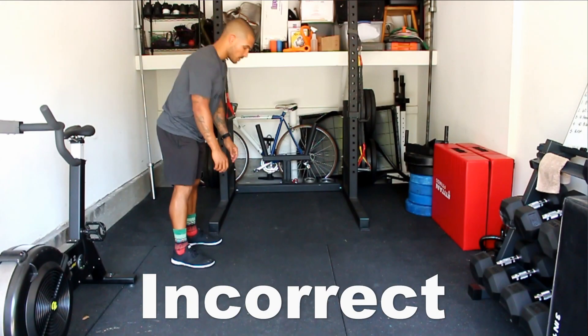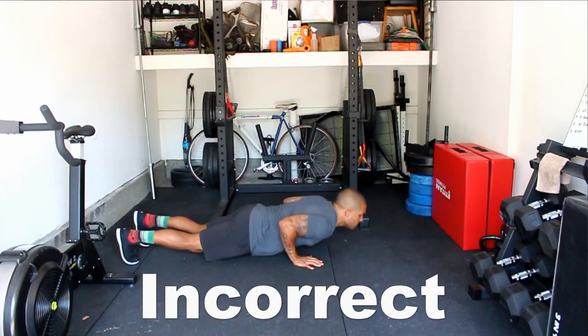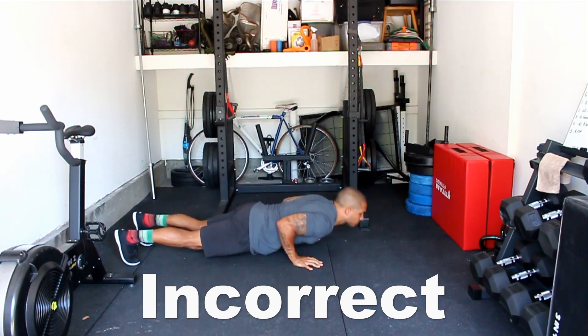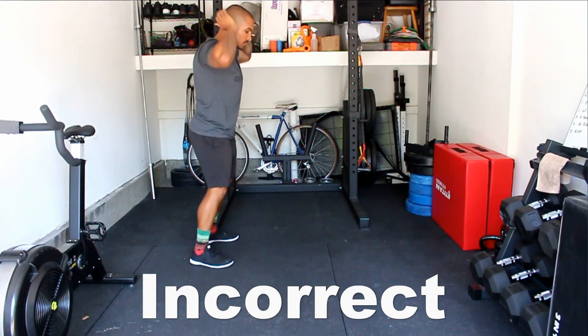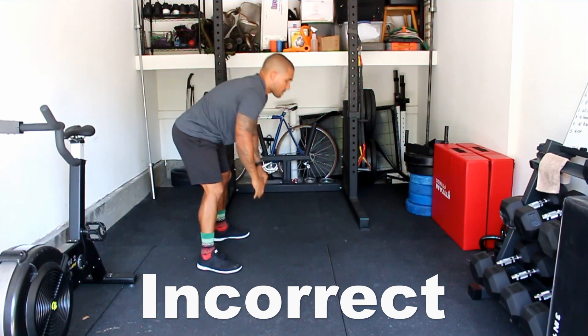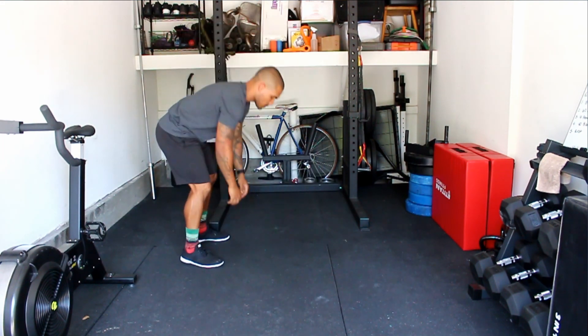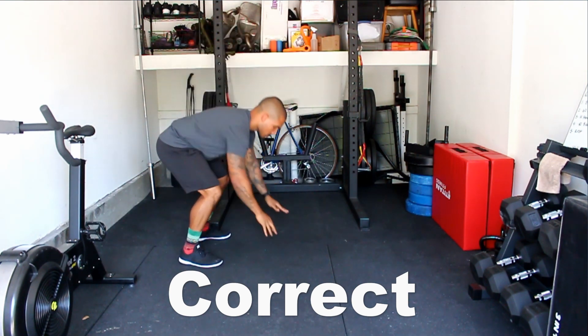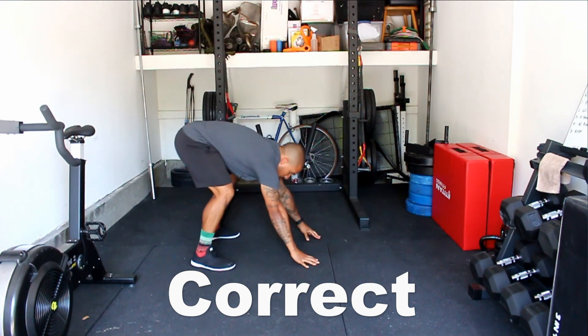Tip number one: I see everyone do this their first few times — they do a strict push-up during the burpee. Instead, I want you to literally flop down and flop back up, then do your jump and clap overhead. It is not jumping out to a plank position, slowly lowering yourself down, and jumping back up. Roll yourself down so your thighs, core, and chest all touch the floor, then come back off the same way — chest, core, thighs — and pop yourself back up into the next burpee.